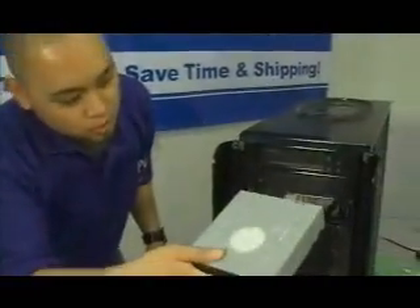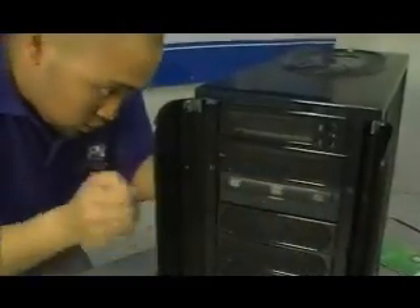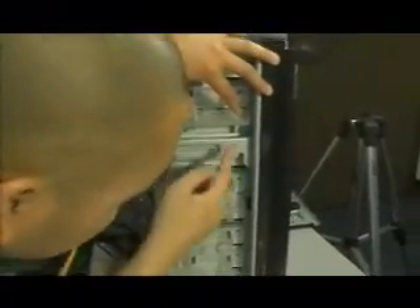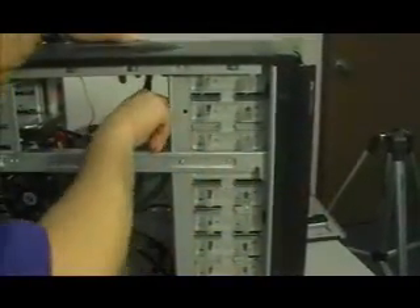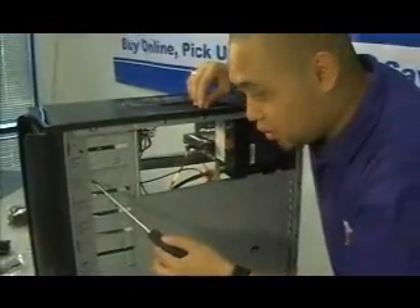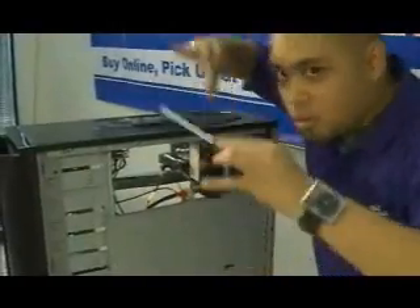We got to put it right here. It just slides in like so. Got to line up the holes with the holes on the case — right there and right there. Just push it in, squeeze that tab. It's in.